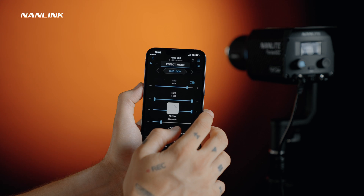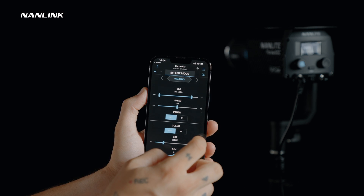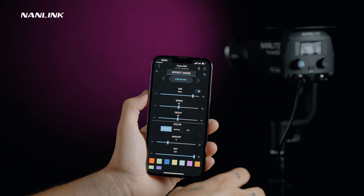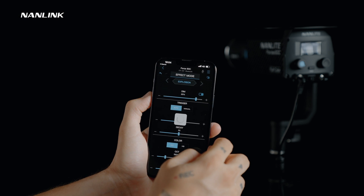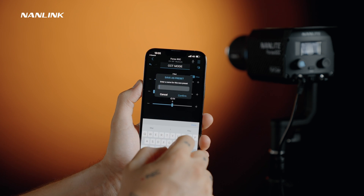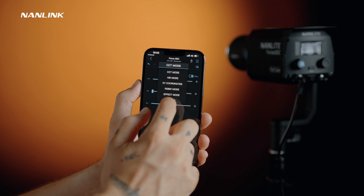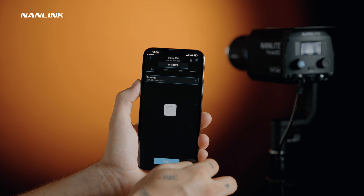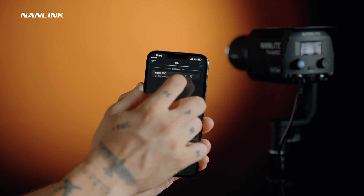The FX mode unlocks a ton of new features. The pulse, flash, TV, candle, fire, welding and bad bulb effects include color adjustment functions, and we can adjust the hue and saturation as well. Other basic adjustment options remain unchanged according to the corresponding effects. You can also make your own presets — in any mode, click the preset button in the upper right corner, type a customized name and save the preset. Click the drop-down menu above, click preset and enter the preset interface to check if the preset was saved.